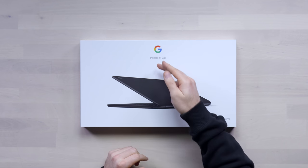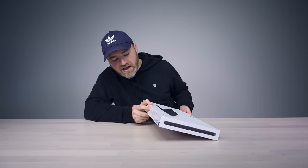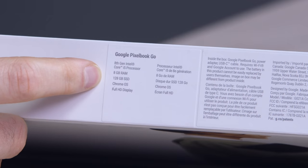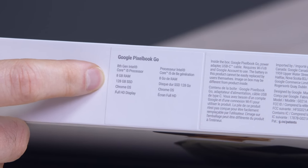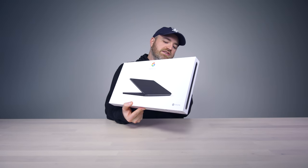We now have a new Pixelbook and it's called the Pixelbook Go. We have some specs on the side: 8th gen Intel Core i5 processor, 8 gigs RAM, 128 GB SSD. Of course it's running Chrome OS and it has a full HD display.